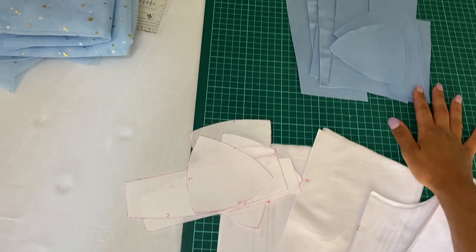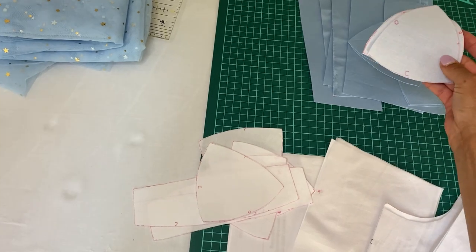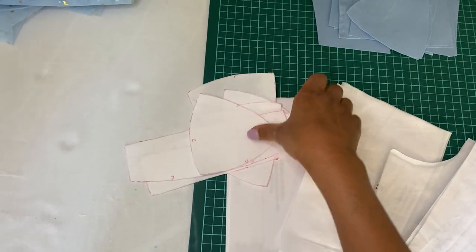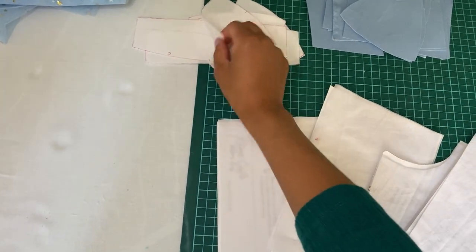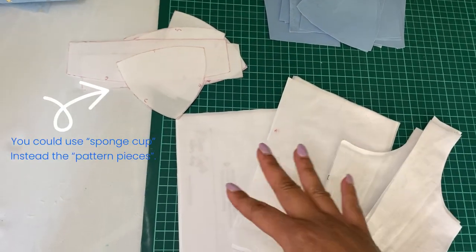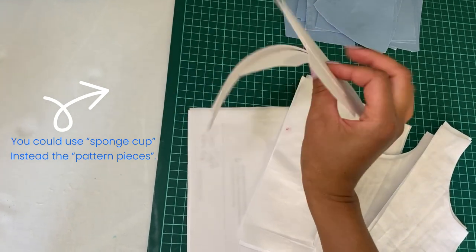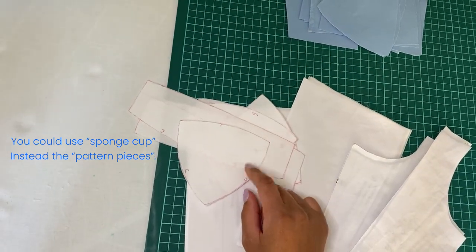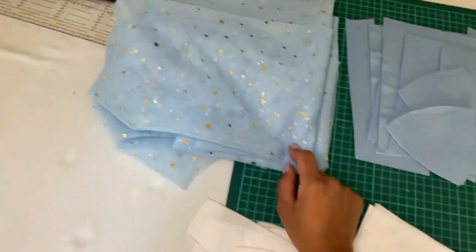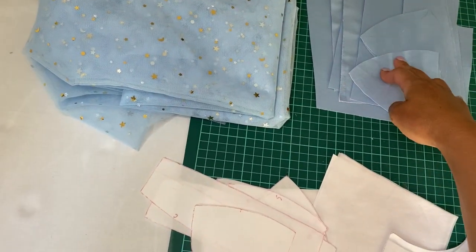Just a reminder: the main front fabric has fusible on it. For the lining I also applied fusible, but only on the cup pieces — I want them to look slightly rounded like a sponge without actually using sponge, just for a nicer shape. So only the cup pieces have fusible on the lining. I also have the star fabric that will go on top of the bodice later.